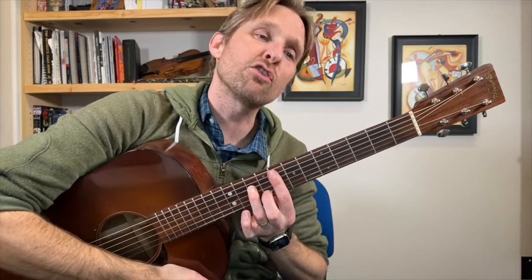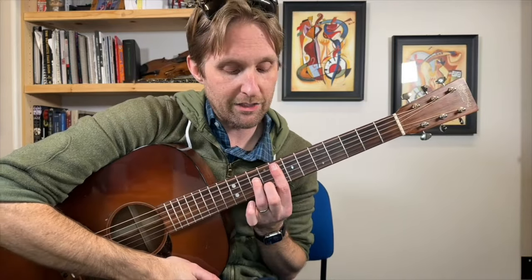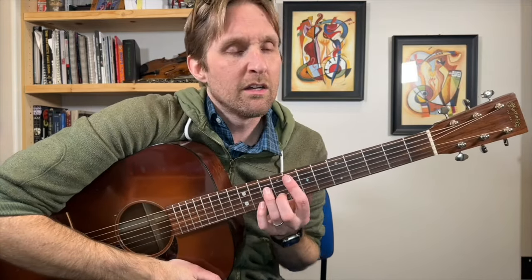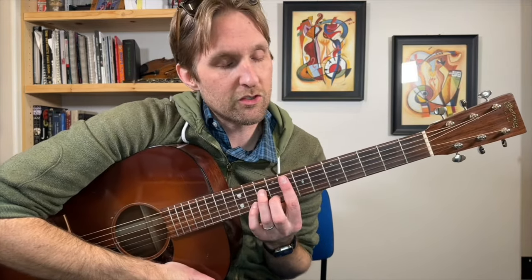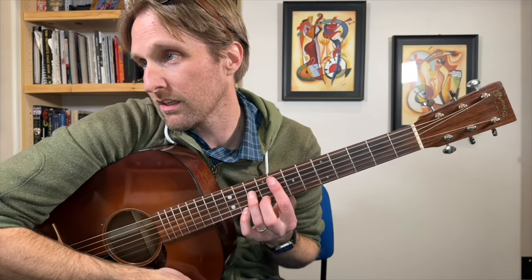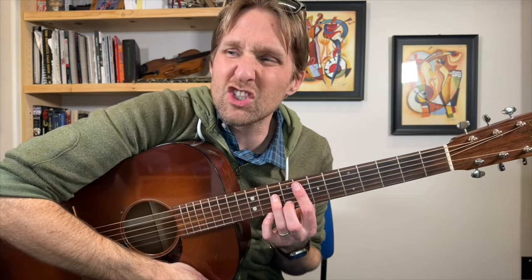After this, we go to an F minor 7 chord. If you're thinking this song has a lot of crazy, weird, bar-type chords you've never seen before — there are so many more, and I'm going to go so fast, because like I said it's basically midnight. The F minor 7 chord is as follows.